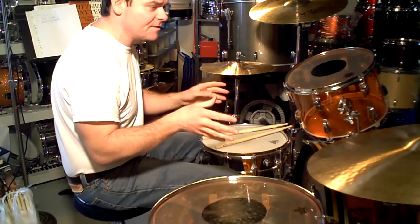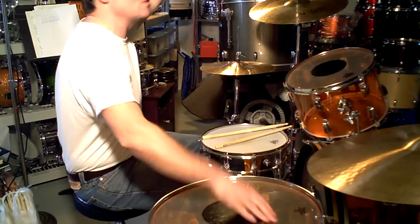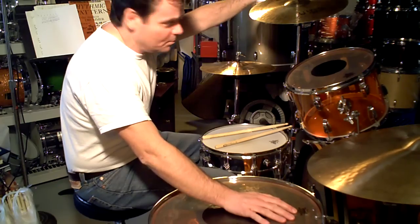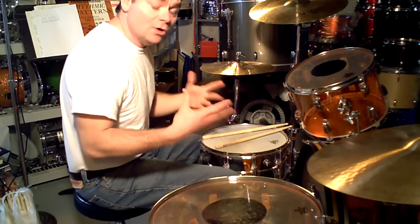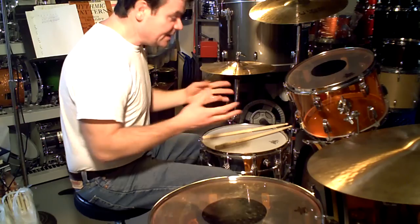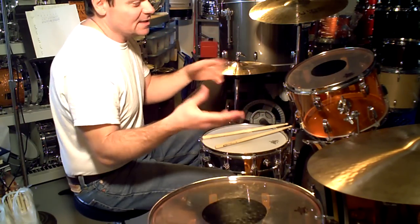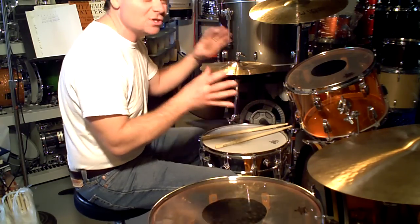Whenever he does those little things — that's why some people who don't understand Bonham don't get it. It's not that he was a Buddy Rich, a great technical guy, or a Steve Gadd, who is a guru. He just played stuff a certain way. He had a good amount of technique, but he heard stuff and played it just a certain way. The net result was that certain fills would land in just the right spot on the recording.